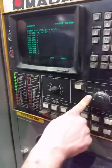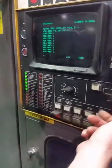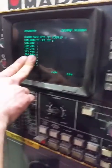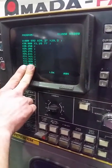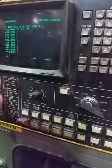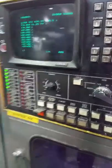Once you switch it into memory, if there's any programs in there, switch to memory, hit program, and if there's any in there it'll pop up to whatever the last program was run. You want to test it to see if it's going to run. At that point, all you got to do is make sure the clamps are closed, come over here, and hit the start button.